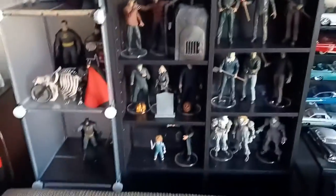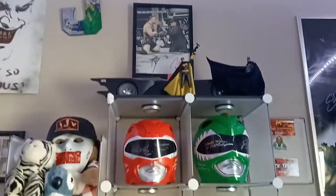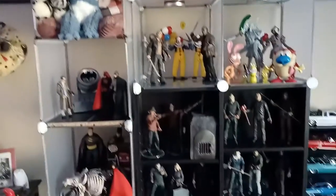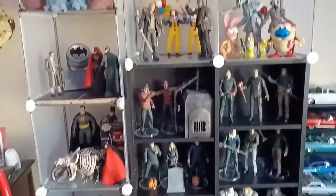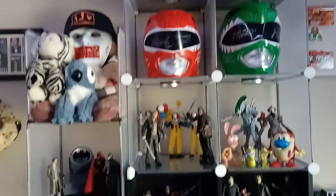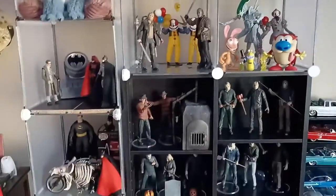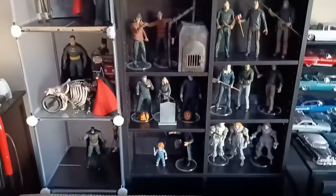So yeah guys, this is just an updated video on the displays here — this back wall right here. I'm probably gonna post this on both the main channel and the second channel. Speaking of which, I gotta do a WWE 2K roster update video — I'm gonna go ahead and get at that. And I also have a Ryan Upchurch vlog video that I need to react to as well. It's an update from the previous one I did a reaction to before.